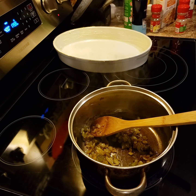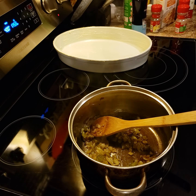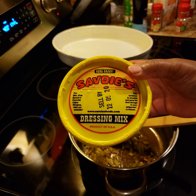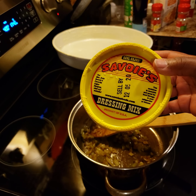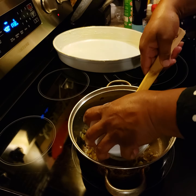Usually I like to use gizzards and pork sausage and different things, but today I'm using some store-bought dressing mix. This is a really really good brand if you don't feel like being in the kitchen all day putting chicken or turkey apart or whatever. Use whatever you like in your home — this is what I'm using for today.